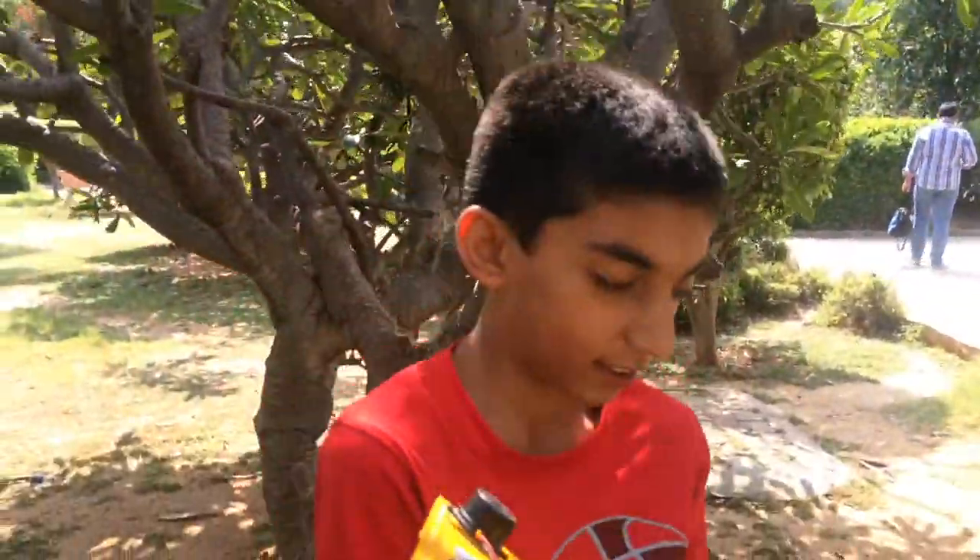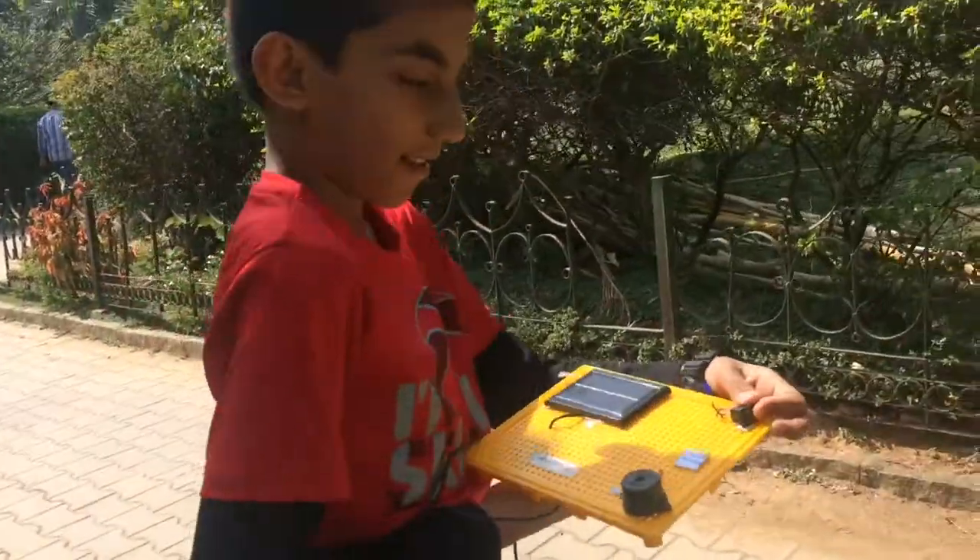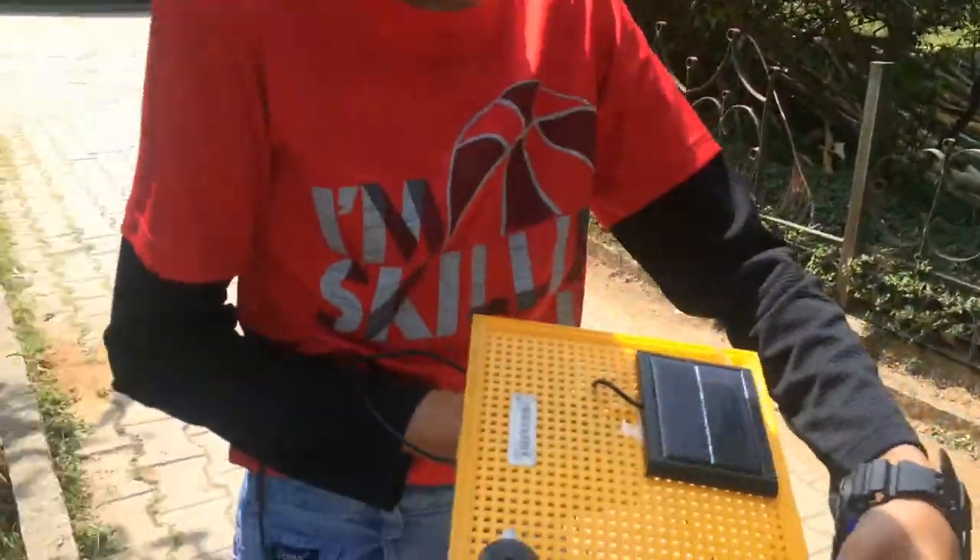Now it is ready. Let us go in the sun and check if it is working. When I turn on the switch, it works.